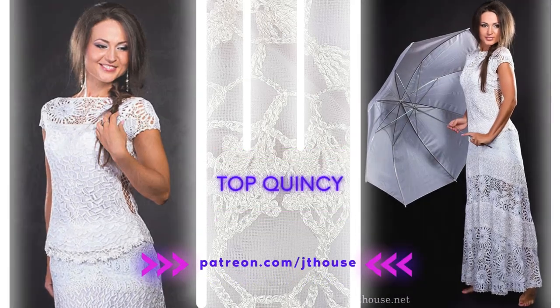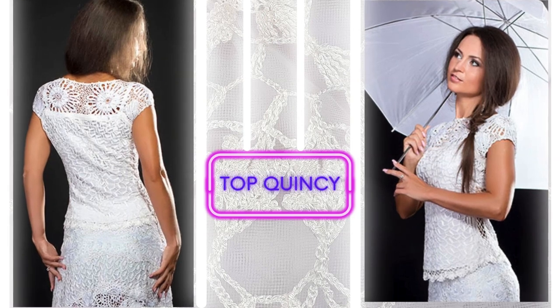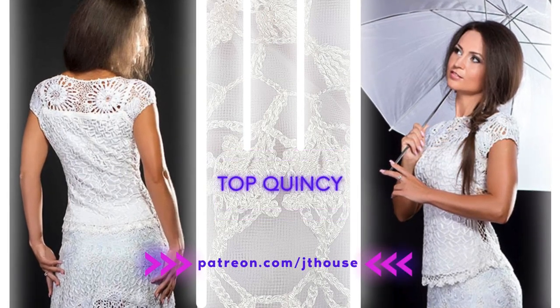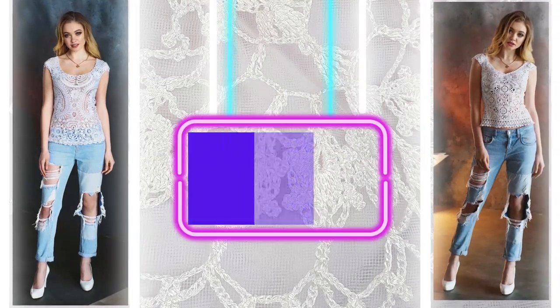You need to sign up for live crochet classes and you will get invitations to watch lessons about summer tops. We will create summer top Maya, also Ellie, and the last one is Queen C. So join us right now!